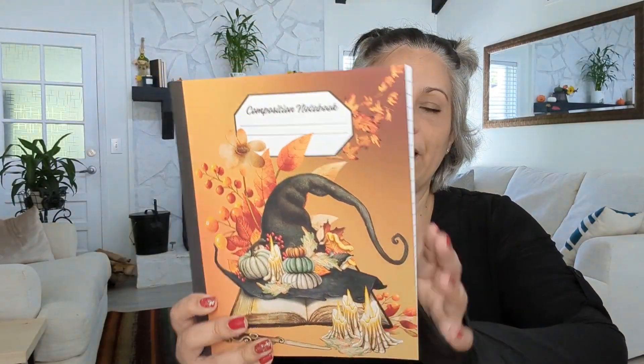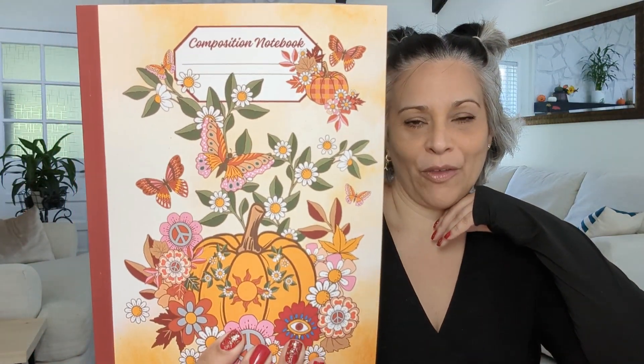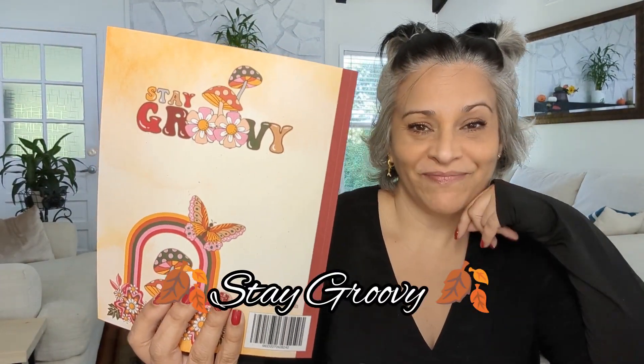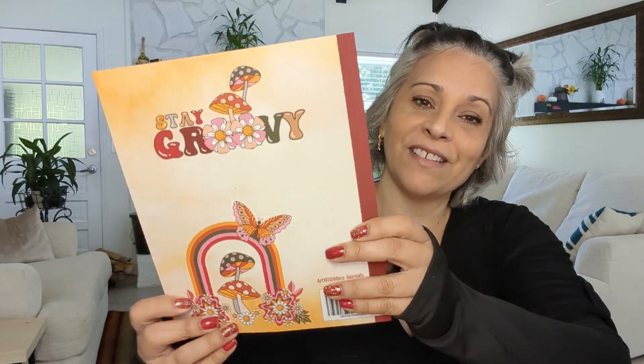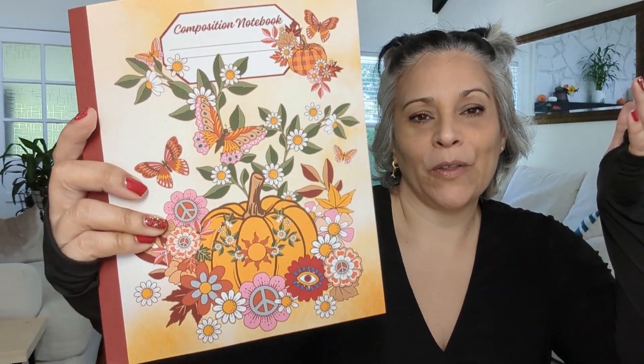You have the front and the back, available on Amazon as well. This one I wanted to make a little groovy, you know — peace and love. So this is the third design and it's called 'Stay Groovy.'